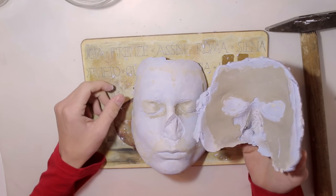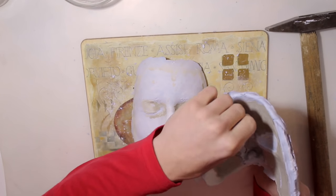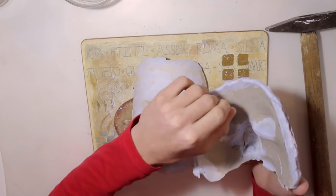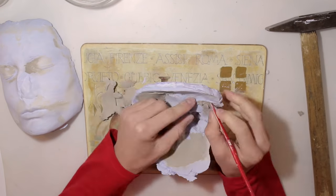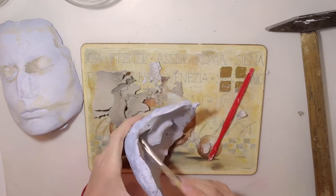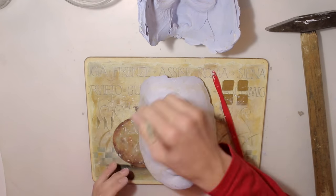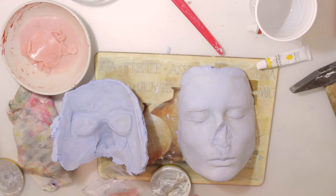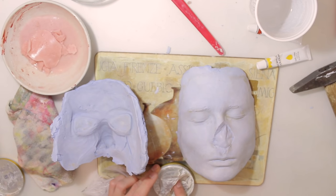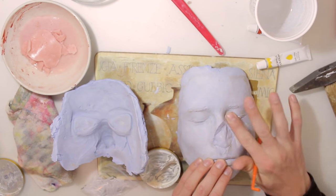Just make sure to save your mold and now start cleaning it out, and also start cleaning the rest of the original face cast so we can move on to the next step. When you're done cleaning everything, take a greasy lotion, Vaseline, or even a release spray and cover your face cast and your mold in it.